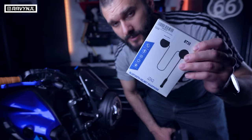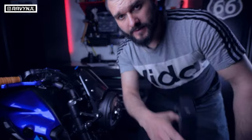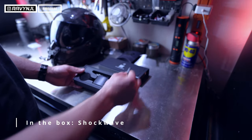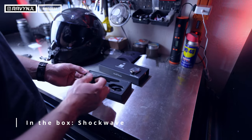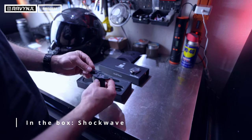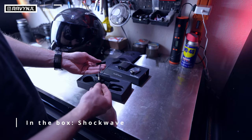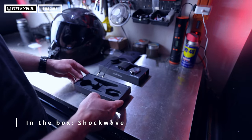Twenty dollars versus $200 — which one is better? Let's find out. In the Shockwave box you get the USB charging cable, the Shockwave unit itself which installs into your Ruroc helmet, the two speakers, and a mic which is connected to one of the speakers. You don't get any sticky pads, but you don't need them.